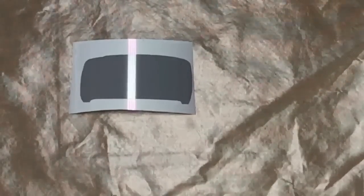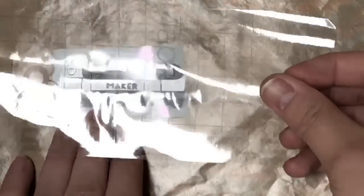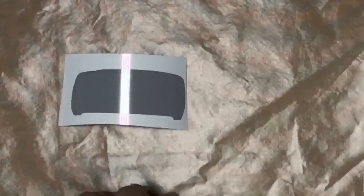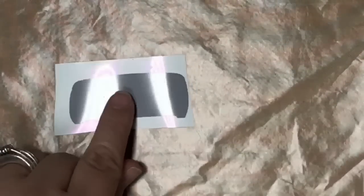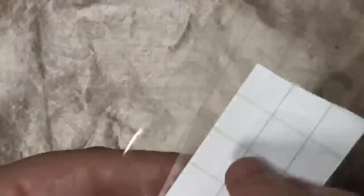Now we're going to pick up our next layer - I'm going to take my machine piece and line this up on here. If your paper is popping up like mine, you can always take a piece of tape to hold it down flat. I can now go over this to make sure I get this exactly where I want it to be, then rub that down.